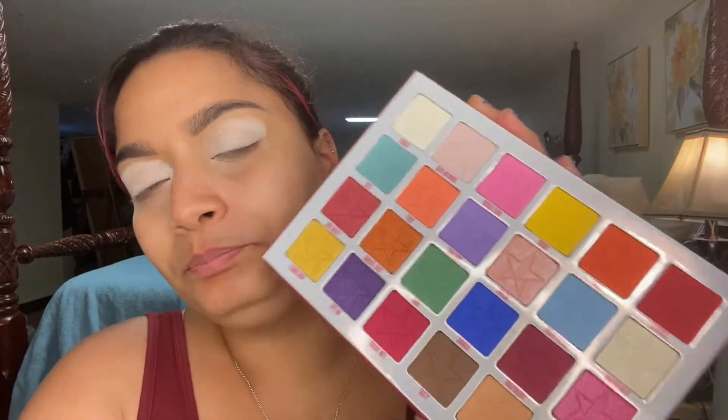I want to buy the other one that looks like this, which is the Cremated. And then I want to get Controversy, and I want to get Blue Blood. I'm not really into the red one — I think it's called Blood Red? I don't know. I don't know if I really want that one. I've been looking to see if I can find them on sale on other websites because I'm not paying full price for this.